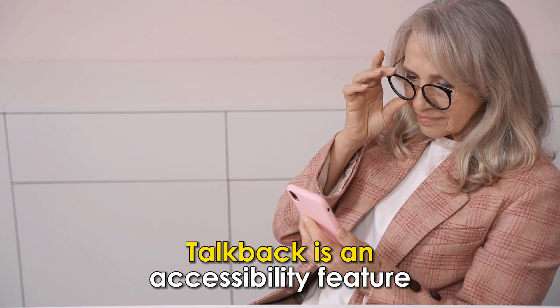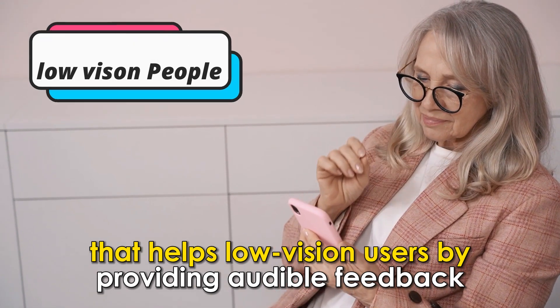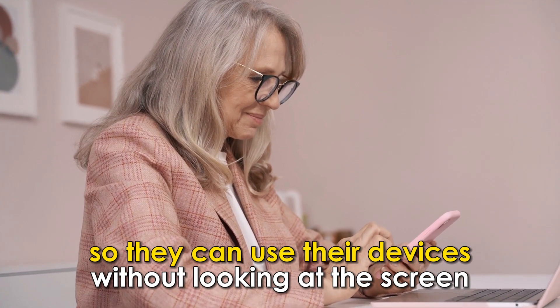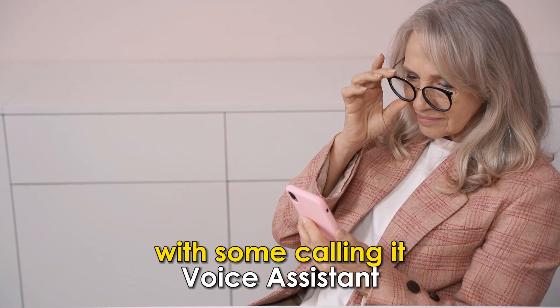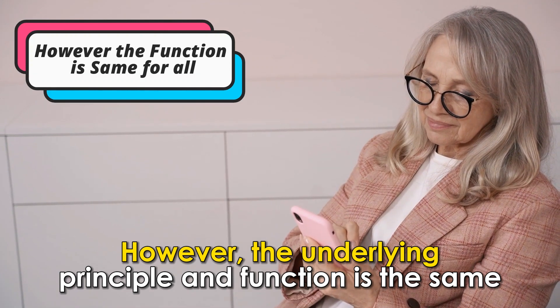TalkBack is an accessibility feature that helps low-vision users by providing audible feedback so they can use their devices without looking at the screen. Its name may vary with software versions, with some calling it Voice Assistant. However, the underlying principle and function is the same.